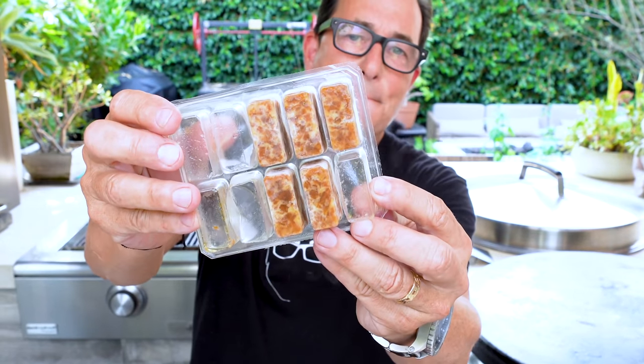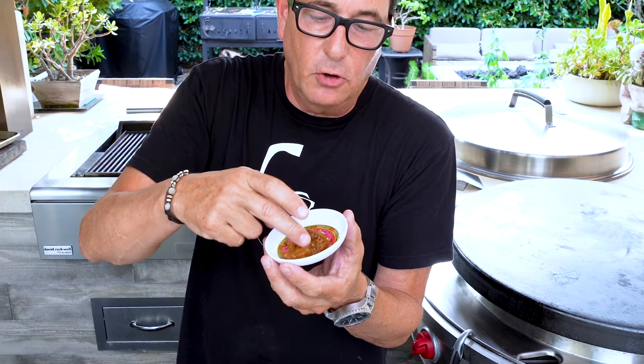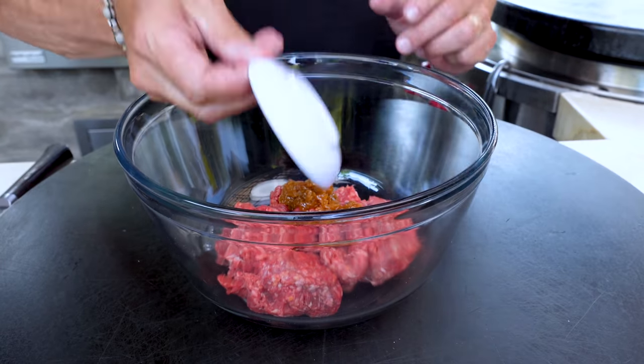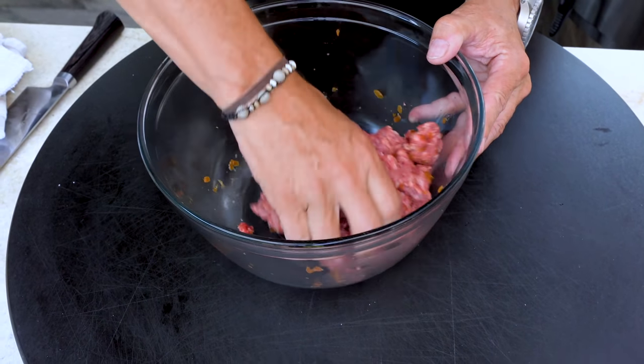Next up the burger patty. One thing I'm using — also not sponsored — are these sautéed glazed onions from the frozen food section. They come as a little cube of amazingly delicious, super rich sautéed glazed onions. I've taken one out and it's now gorgeous, melty, sweet, and delicious. Our caramelized sautéed onions go in first, then a pinch of salt and pepper — not too much since we're already using salt — and we mix by hand.